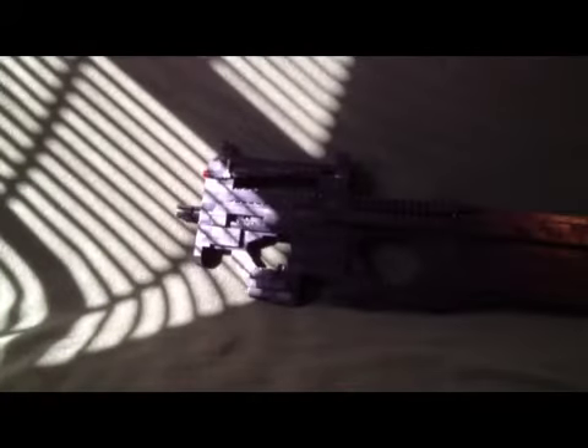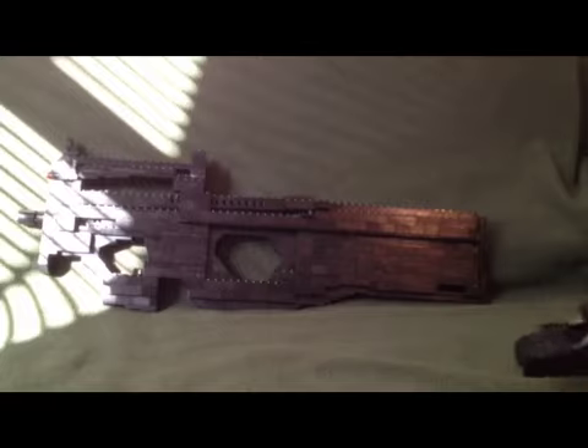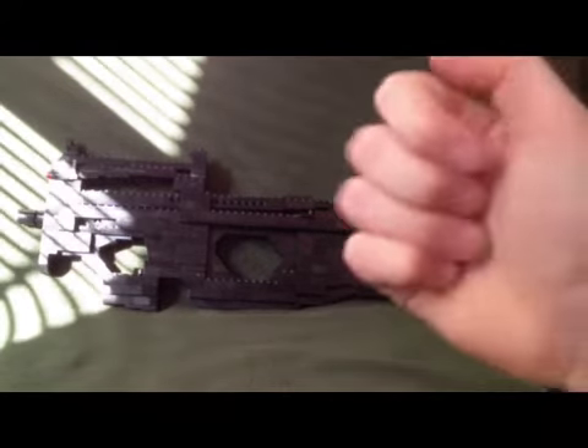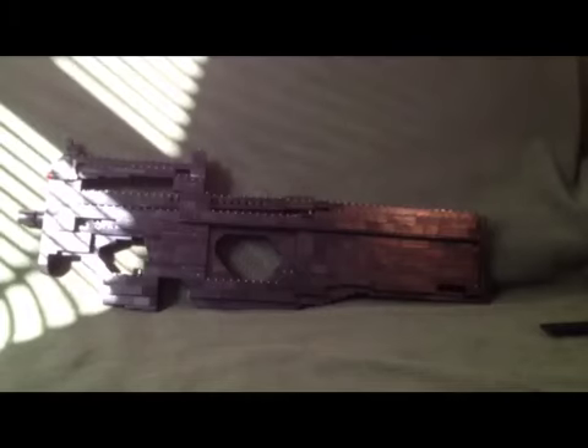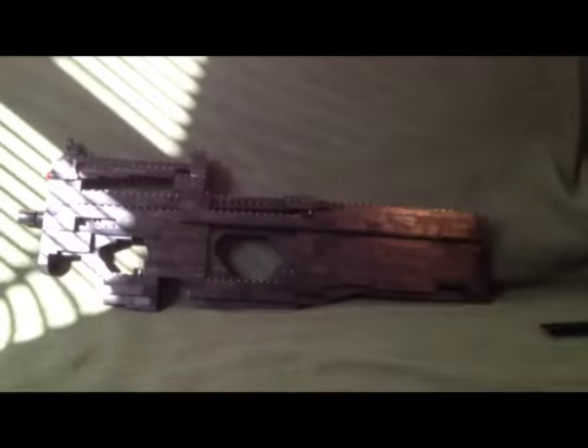If you have questions about the spring trigger right here, please comment below. It's actually really easy — you can get a spring from a pencil, a pen, or anything that requires you to press down and use a spring. You can just slide that right in there and then your Lego parts can just bounce off of it, so it's really nice.